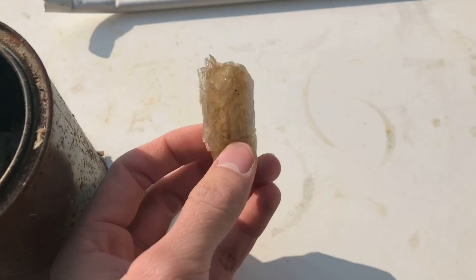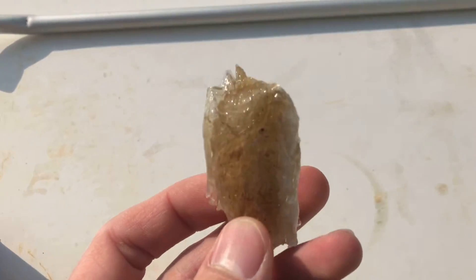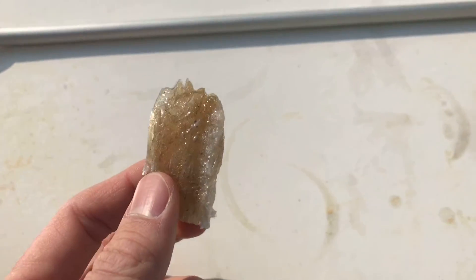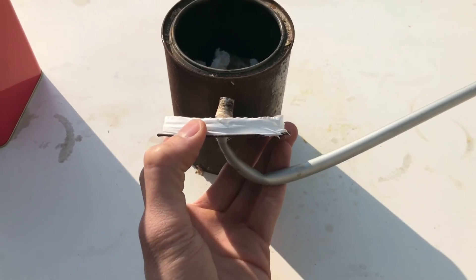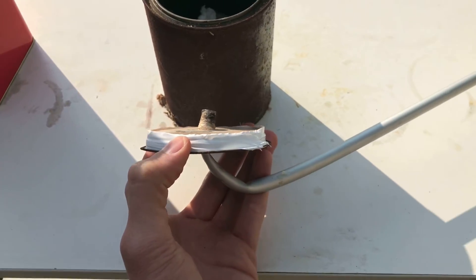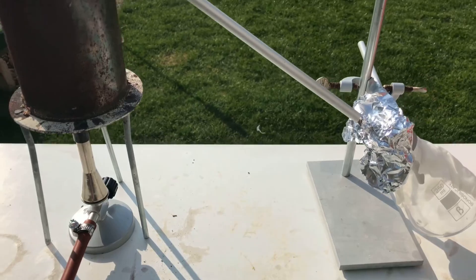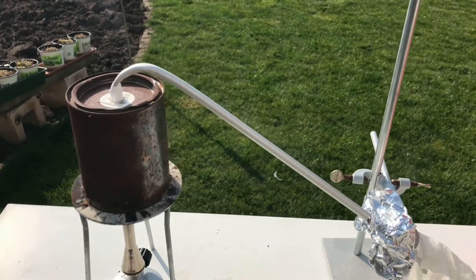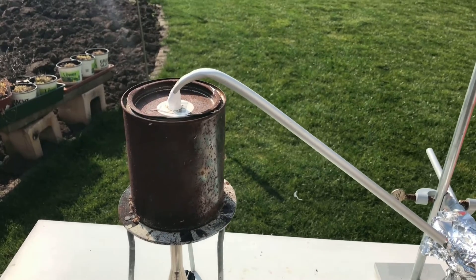It's possible to use styrofoam directly, yet this is inconvenient. If you use the process I just described, you can reduce the volume by a lot. To ensure a good seal, the lid was wrapped in some PTFE tape and we were ready to go. Have a look at the entire setup. There we have this Bunsen burner below the paint can with the styrene, and at the top we have the aluminium pipe as a condenser.